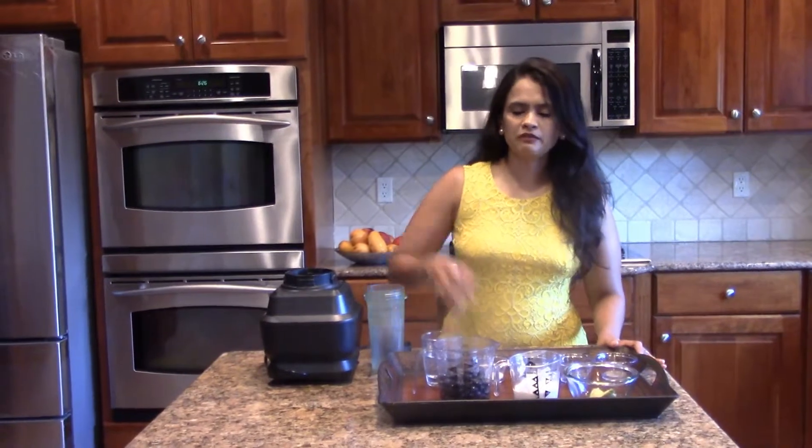Hello everybody, welcome to Make Food Thy Medicine. This is Dr. Bijal Dave, and today I'm going to make a very yummy and super nutritious simple summer drink. It is called Blueberry Cardamom Greek Yogurt Lassi.